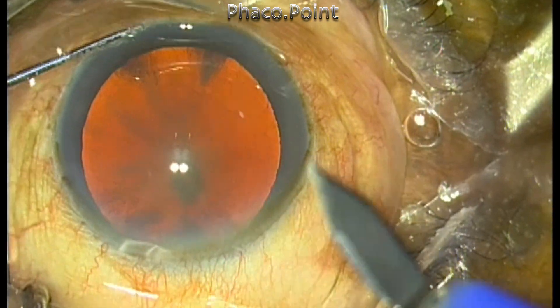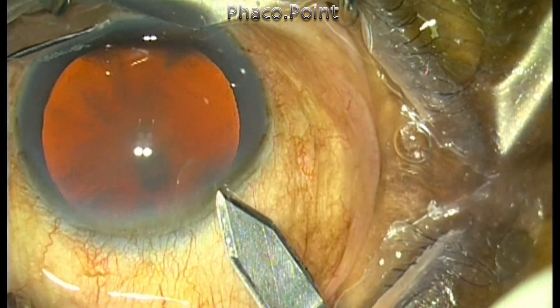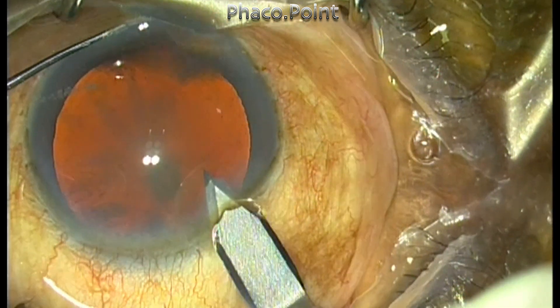This is a patient with an extremely hard, grade 5 to 6 nucleosclerotic cataract, as you can see from the red glow itself.